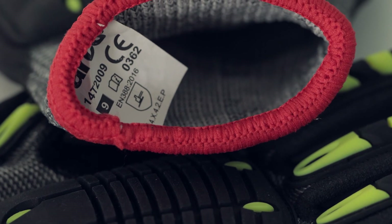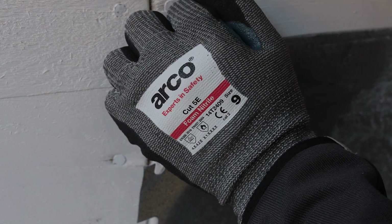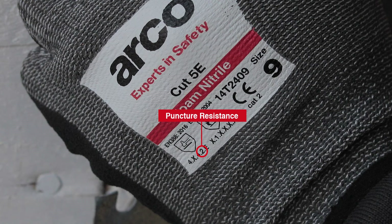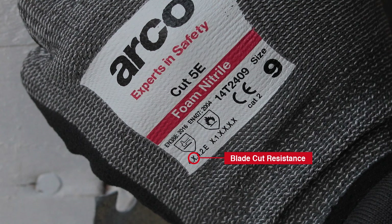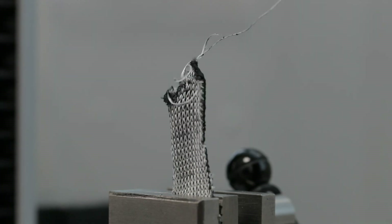The degrees of protection that gloves offer is shown on the glove under a hammer shield. The Arco Cut 5E foam nitrile glove provides level 4 resistance to abrasion, level 4 for tear resistance and level 2 for puncture resistance. As coupe testing has been shown to be unreliable in assessing high-cut performance gloves, the blade cut resistance test has not been performed. Instead, testing proves high-level protection using the Cut Resistance ISO 13997 test. Abrasion, blade cuts, tears and punctures – our range of gloves are designed to resist them all. Arco – experts in safety.